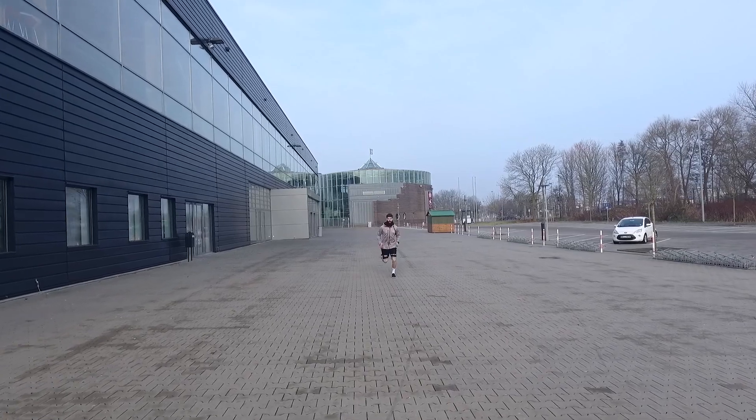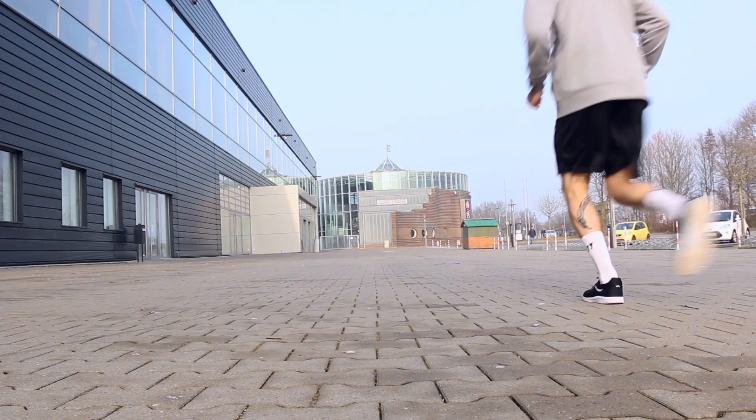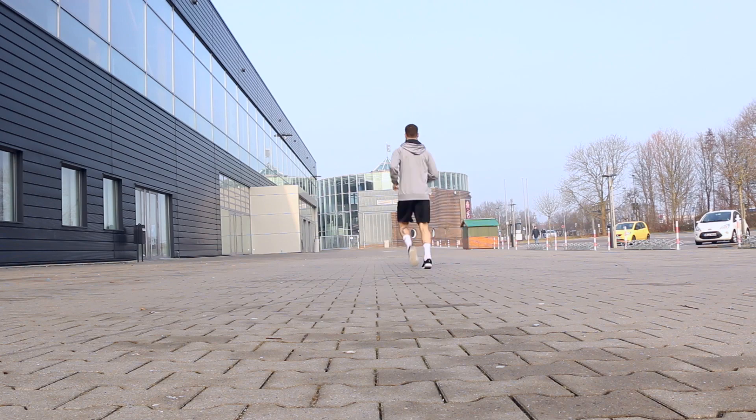I start my warm-up with three laps around the rink, getting nice and warmed up at a good moderate pace, making sure my blood's moving and I'm ready to go.